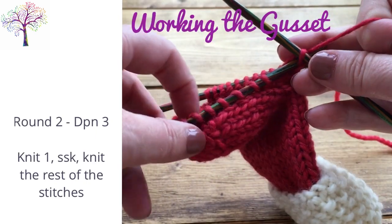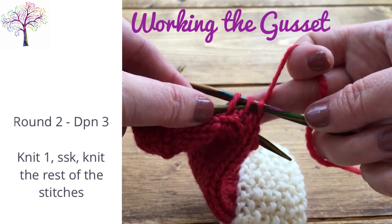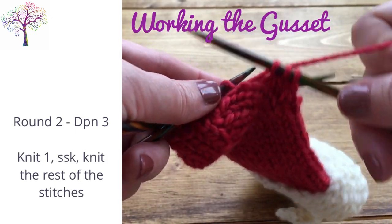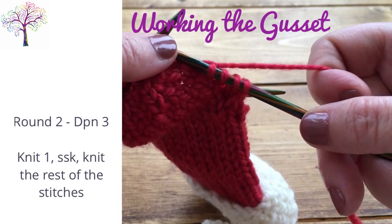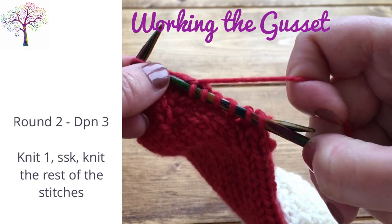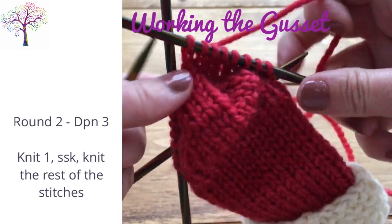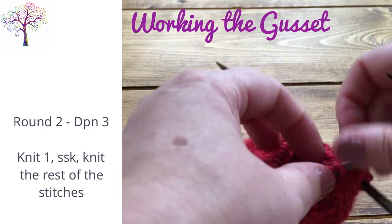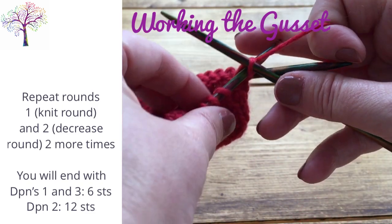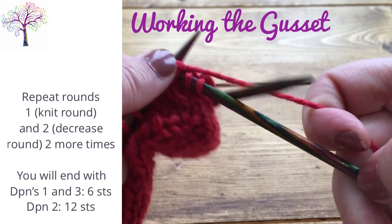For DPN 3, knit the first stitch, then slip, slip and knit the next 2 stitches together, and then knit the rest of the stitches. Repeat these 2 rounds twice more. You will end on 24 stitches — 6 stitches on DPN 1 and 3, and 12 stitches on DPN 2.